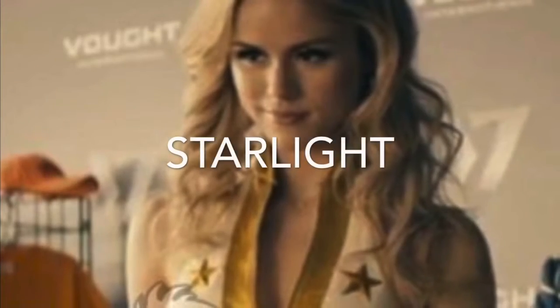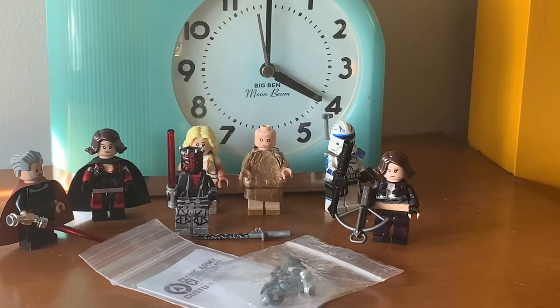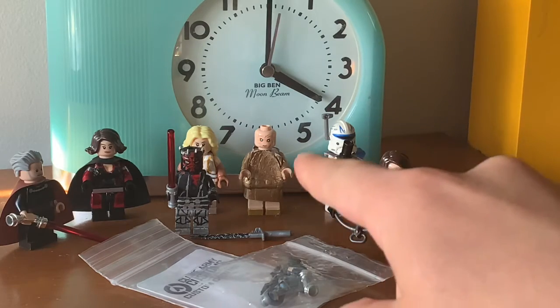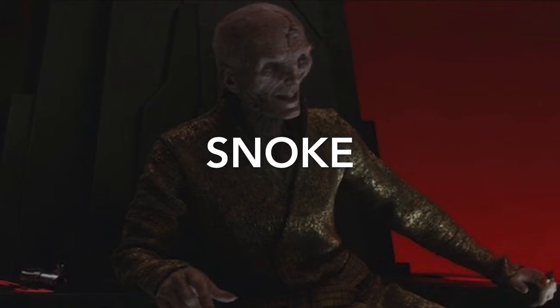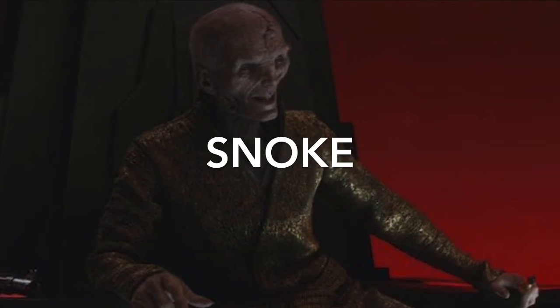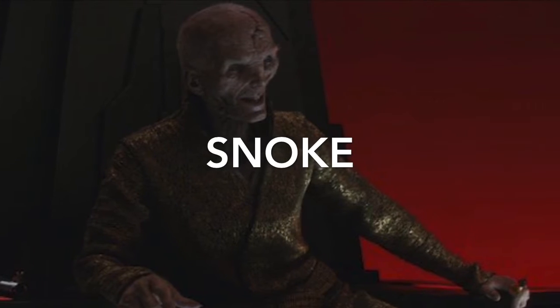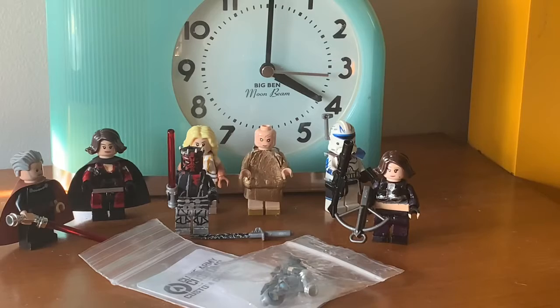On top of that, I picked up the Lego head for Snoke. I had already made the body, legs, arms, and hands, but the figure had been headless for almost two years. So I finally decided to get the head for Snoke — it felt good to actually finish that figure.